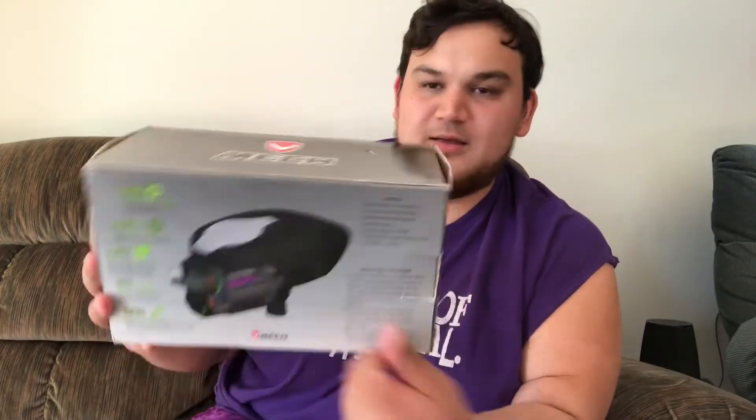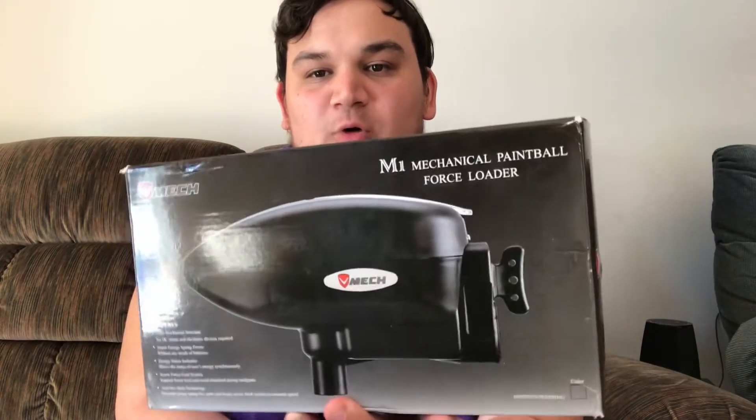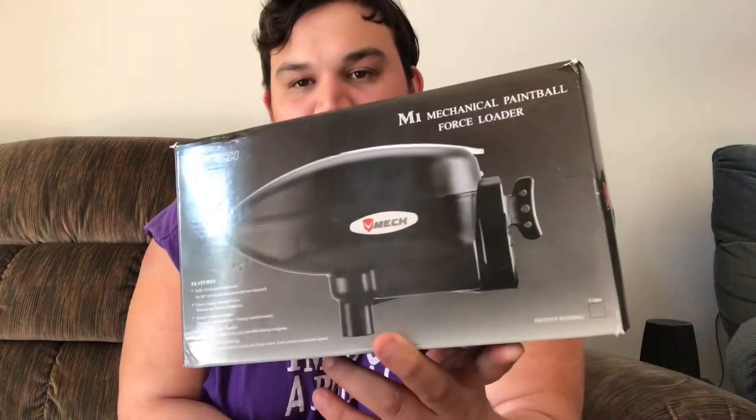I have right here the new EMEC. You guys have all seen the unboxing videos from A&S Gear, Paintball Ruined My Life, PB Nation, whatever. It shoots good — it's got the Gamma Core in it, of course it's going to shoot good. The Gamma Core was so good that they adapted it and put it in the CS2. So that's going to be a whole separate video. But this video is actually on the V-MEC — the V-MEC M1 mechanical paintball hopper, or paintball force loader. It's a mechanical hopper.